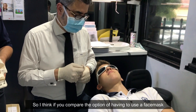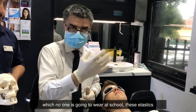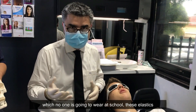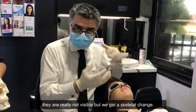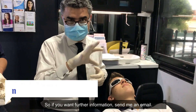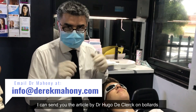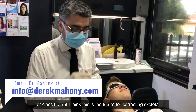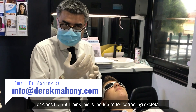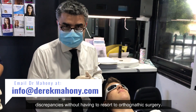Putting the elastics on — no problems there, yeah. If you compare the option of having to use a face mask, which no one's going to wear at school, these elastics are really not visible but we get a skeletal change. If you want further information, send me an email and I can send you the article by Dr. Hugo de Klerk on bollards and the long-term research on skeletal anchors for Class III. I think this is the future for correcting skeletal discrepancies without having to resort to orthognathic surgery.